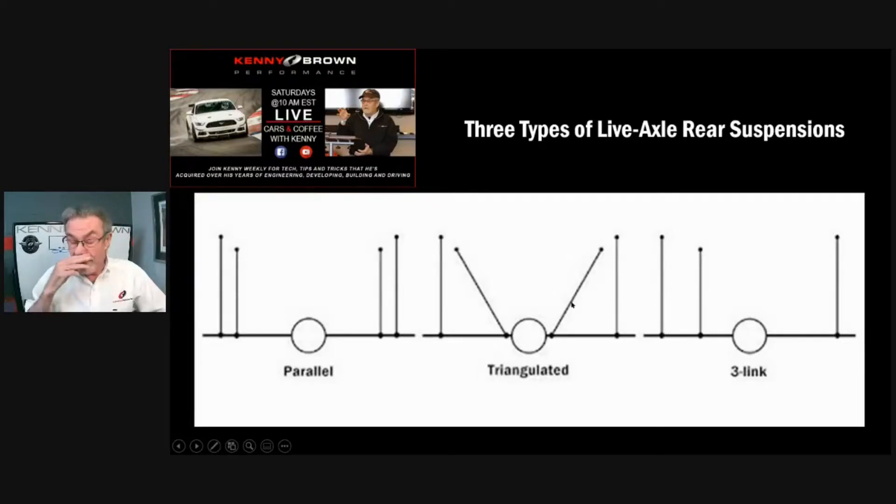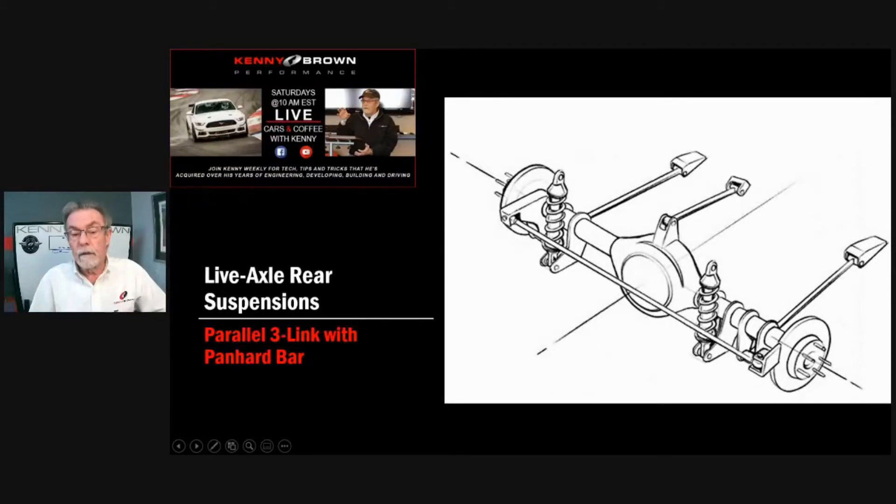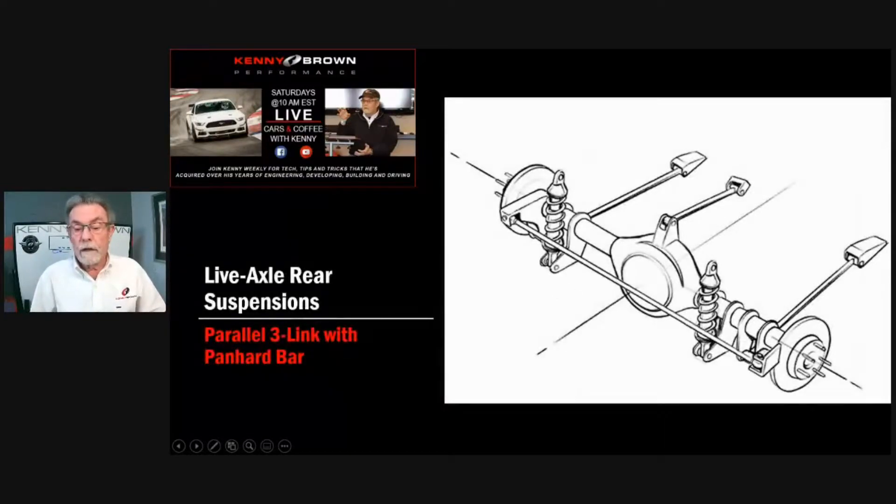I kind of refer to this as 'splayed.' This is similar to what's on an S197 — it's a three link with a panhard bar, which is a pretty common setup. We'll get to panhard bars and Watts links in a minute. But anytime you've got parallel trailing arms for rear suspension, you have to have something for lateral location, otherwise the axle will fly around. When you've got triangulated arms, it's self-centering. Using a panhard rod provides lateral location.